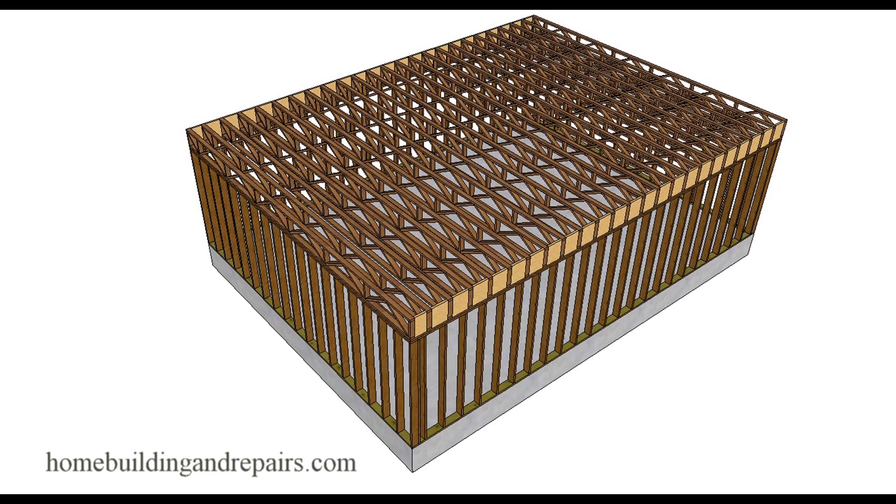In this video we are going to talk about 2x4 floor trusses and some of the problems you could run into if you are putting a stairway or a stairwell - some type of section in the floor that would require different size trusses. The first thing I want to point out is that if you order a specific size truss it usually cannot be cut down.